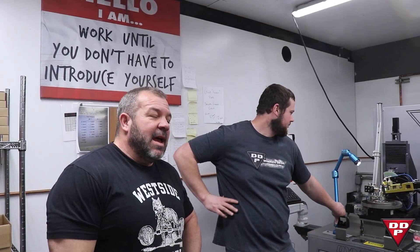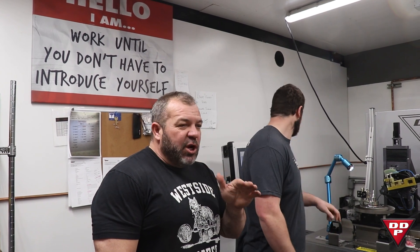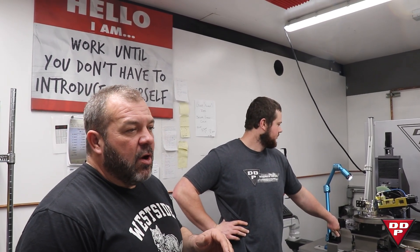We're out here in the shop working on some LLY Duramax 300% over stuff. It's not a standard recipe — it's going to be a six-hole, 300% oversize nozzle. We've been working on tuning this program for about an hour, and in a second I'll show you what the inside looks like with just a little bit of extrude hone.